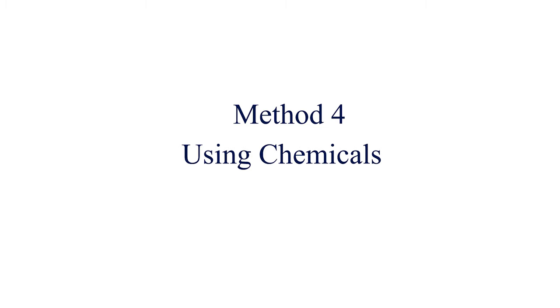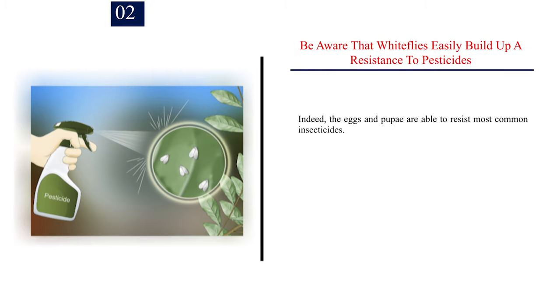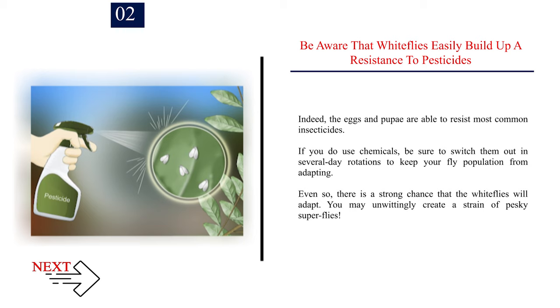Method 4: Using Chemicals. Number 1: Understand the risks and the benefits of using insecticides. A commercial pesticide is sometimes an effective way to quickly kill off the pests. The whitefly, however, is notoriously resistant to chemical products. Furthermore, these chemicals are often toxic to other organisms in the immediate ecosystem, including plants and benign insects in your garden, pets and local wildlife, and even your family. Try to keep pesticides as a last resort. Number 2: Be aware that whiteflies easily build up a resistance to pesticides. The eggs and pupae are able to resist most common insecticides. If you do use chemicals, be sure to switch them out in several-day rotations to keep your fly population from adapting. Even so, there is a strong chance that the whiteflies will adapt — you may unwittingly create a strain of pesky super flies.